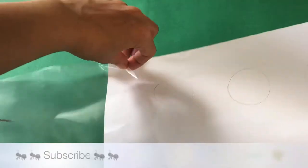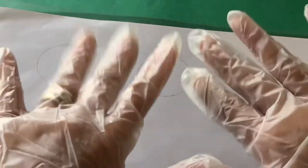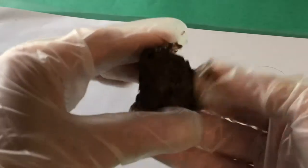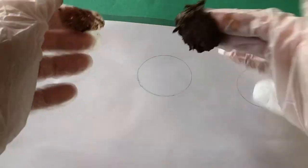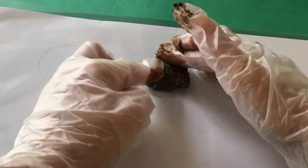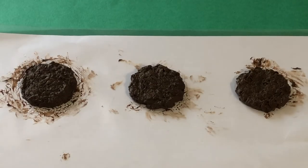To make uniform burger patties, trace around a circular container or cap and slip your paper into a clear plastic pocket. This next step is a bit messy so we are wearing gloves. Take a pinch of your mix and start to form the burger patty, putting it on your template and spreading it out to fill the circle. We had enough mixture to make three patties — let them dry out.